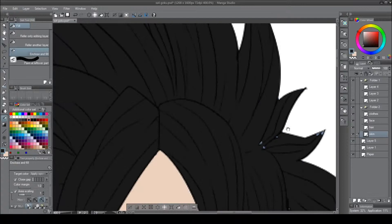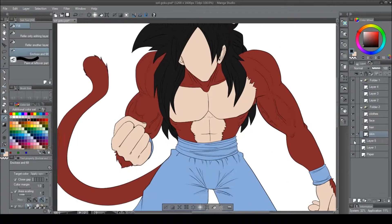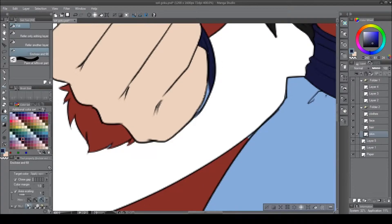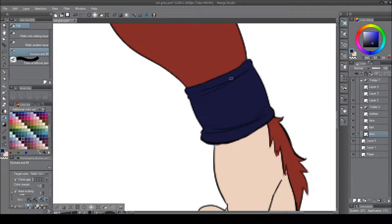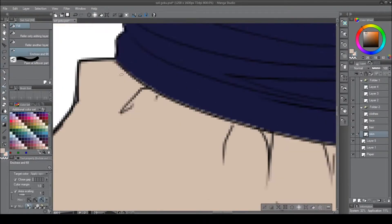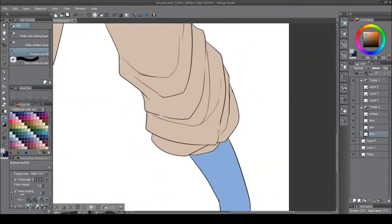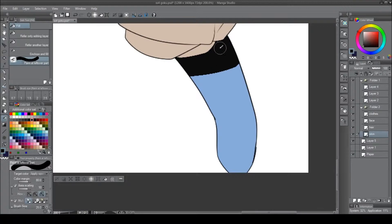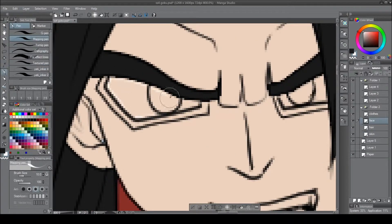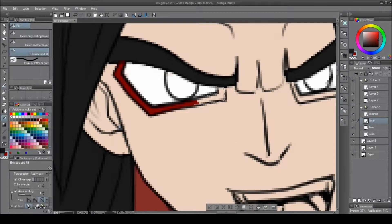I use upwards of 30 to 40 layers, and everyone asks me how many layers I use — I use a lot. I'm just going in doing the flat colors, making sure everything's nice and opened up. And I am not going to notice that left eye is all messed up for a long time, and I'm just going to color it.